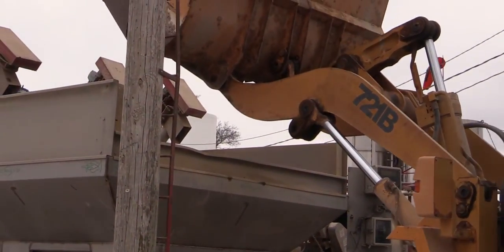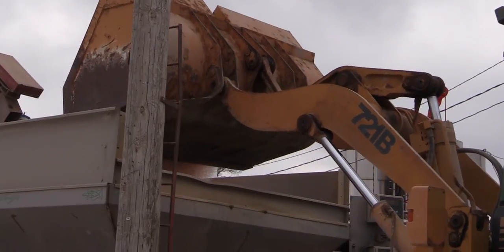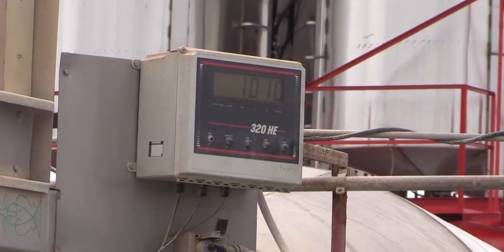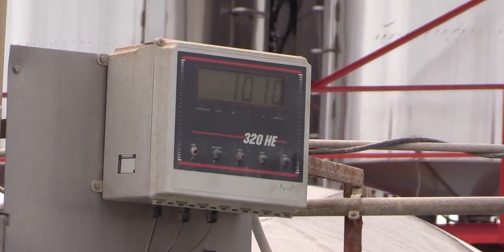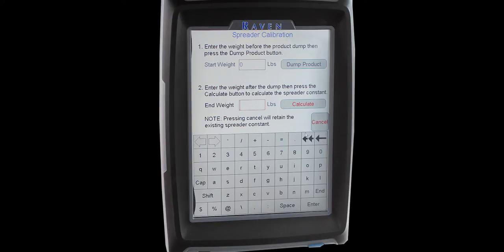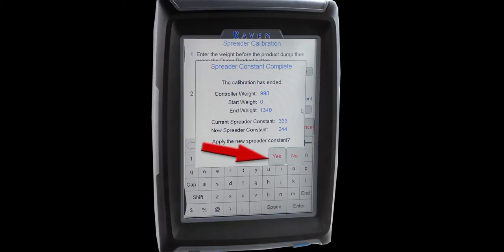Once the conveyor stops, leave the material on the spinners and weigh the dispensed product. Enter the weight of material caught in the end weight field and press the calculate icon. The controller will automatically perform the calculation and generate a new constant number. Press yes to apply the new spreader constant. Repeat the procedure to verify results.